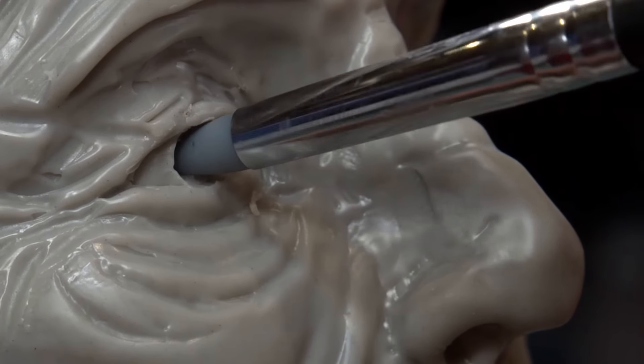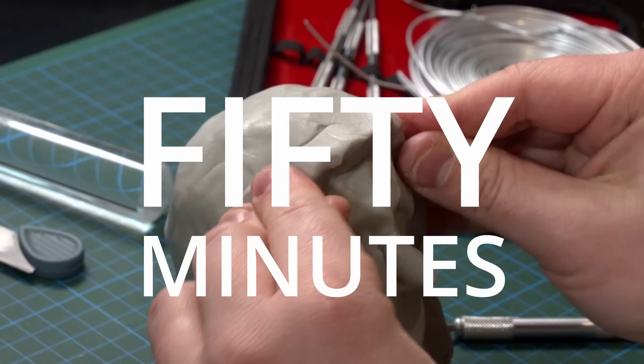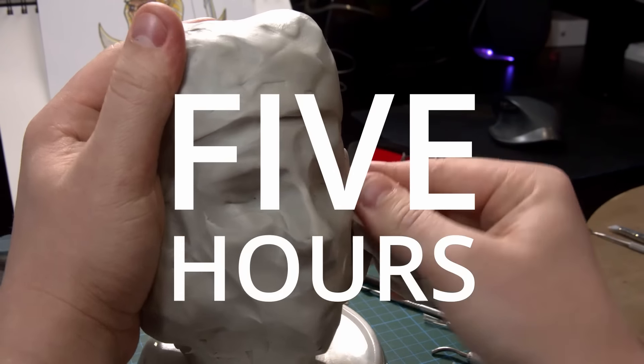In this video, I attempt to sculpt the same character with varying levels of detail and varying time limits, starting with five minutes, then 50 minutes, and then five hours. Stay tuned to see how detailed and epic I can possibly get, but also to find how simple sculpture actually can be.